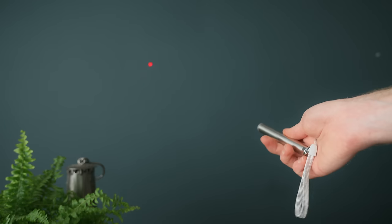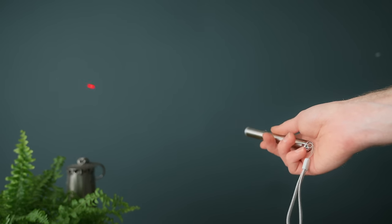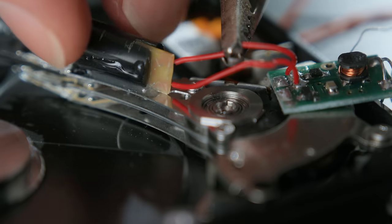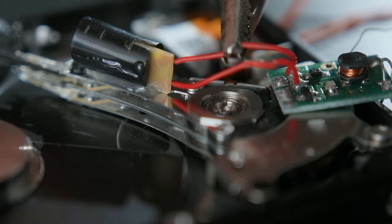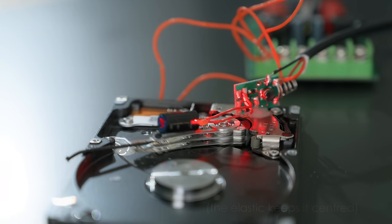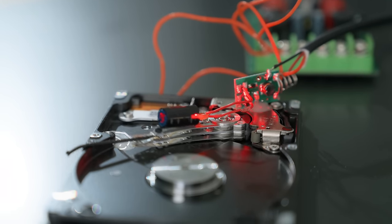So to start, we'll need a small laser pointer. Taking it apart, we can find the laser diode itself, along with a driver circuit. As the diode is very lightweight, we can glue it to the head array so that it too vibrates along with the sound signal. Pointing it at a wall creates a visible analogue VU meter, which follows along to the beat of the music. It looks really cool in person, and I think it's a great use of a dead drive.